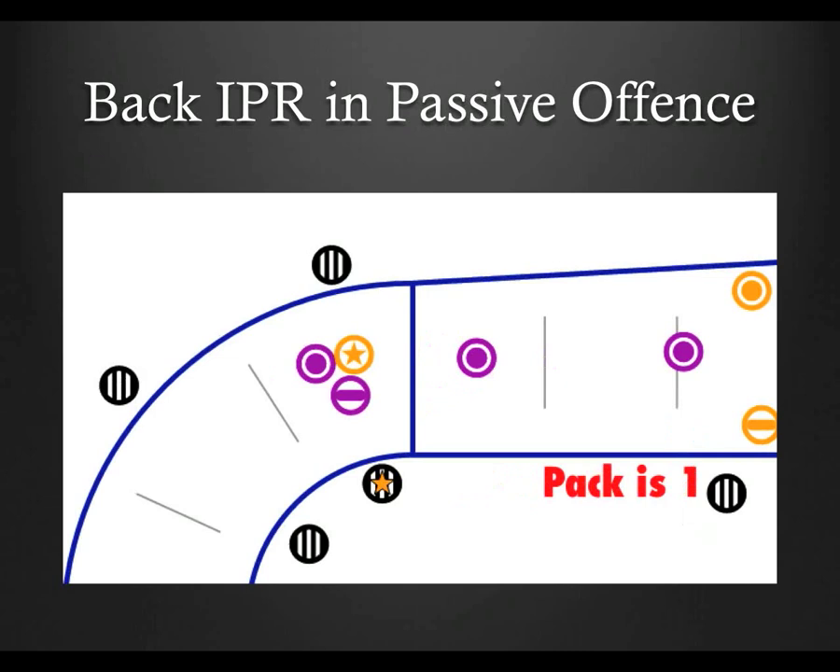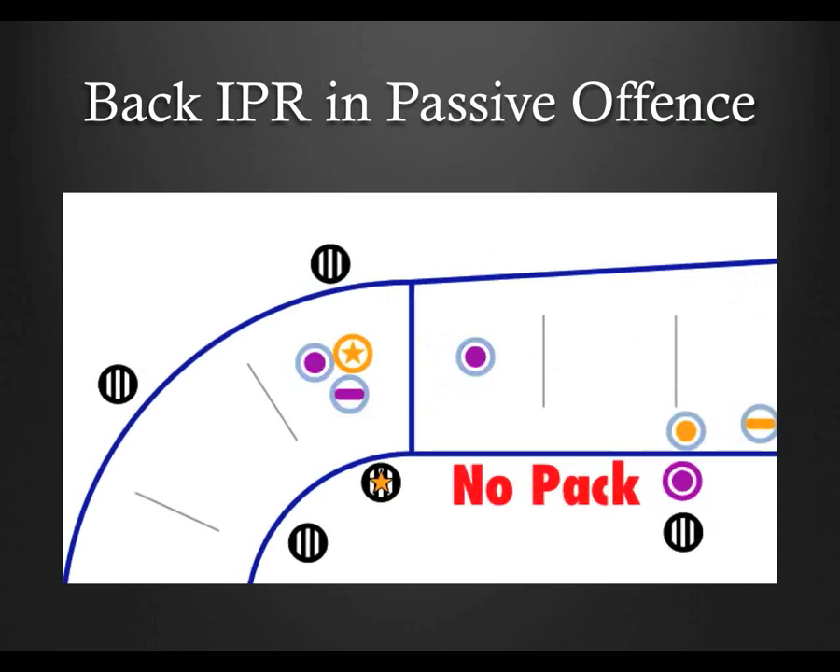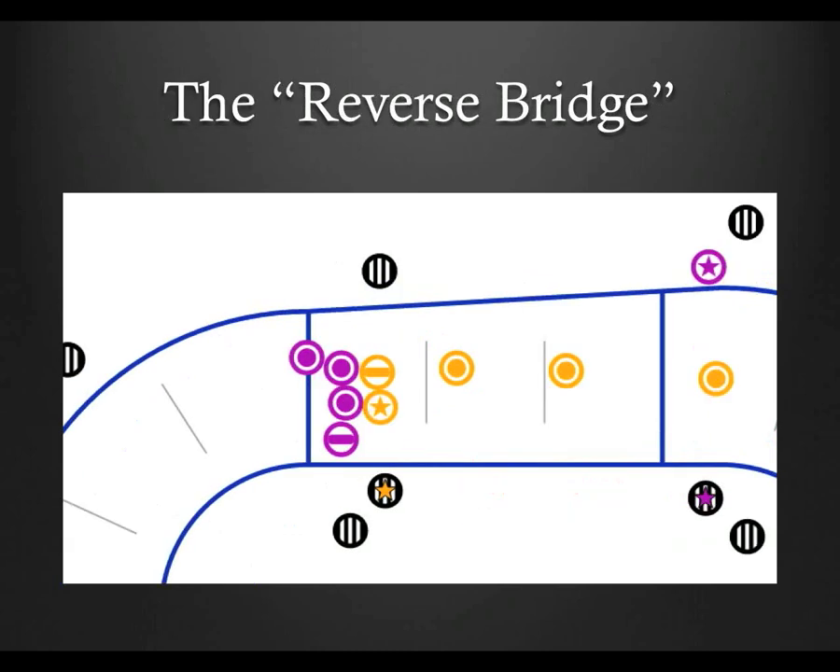The back pack ref can also relay lead jammer status, jammers in a penalty box, or really any of the other information discussed for the front pack ref. Another scenario that's become more common — I'm calling it the reverse bridge — is just like the passive offense scenario, except that blockers are actively bridging into the back, usually to force an opposing blocker or jammer to travel as far back as possible before re-entering. If that happens, it's the back pack ref that needs to travel along to help judge cuts, illegal re-entries to the track, or out-of-play, while the front inside pack ref moves to cover the pack and pack definition. Some wily players will try to force a cut, so ideally the distance should be covered by both the back pack ref and an outside pack ref.